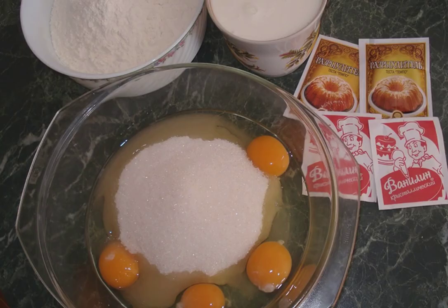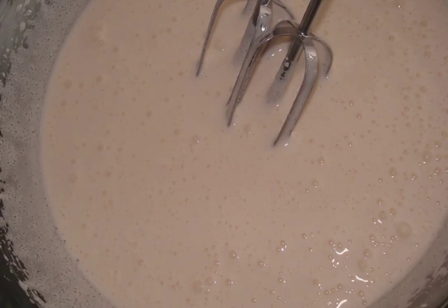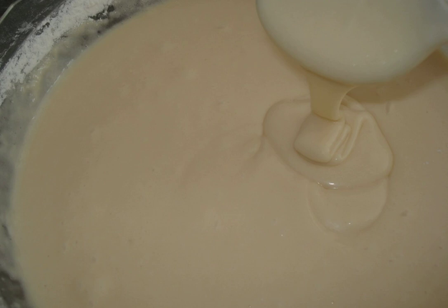In a deep bowl, combine the eggs and sugar. Beat thoroughly with a whisk or mixer, about 5 minutes. Slowly pour in the kefir, add vanilla and baking powder.